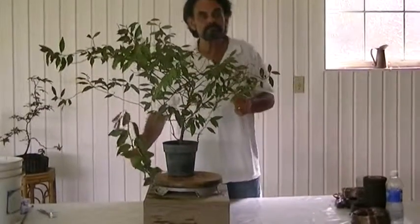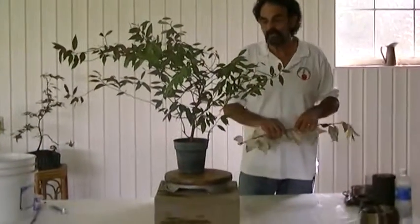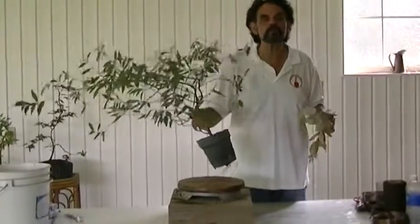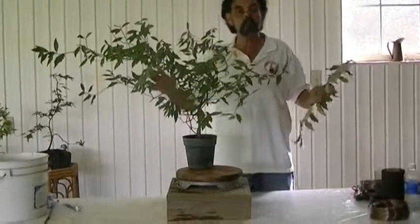Hi guys, welcome back to Bonsai with Merv. What I'd like to do today — you know how I feel about growing your own cuttings and picking up inexpensive plants at the nursery in order to make a bonsai.